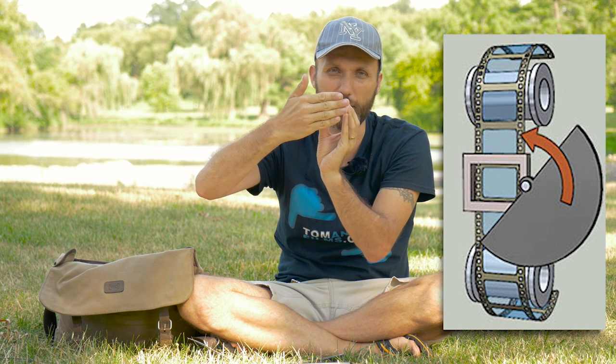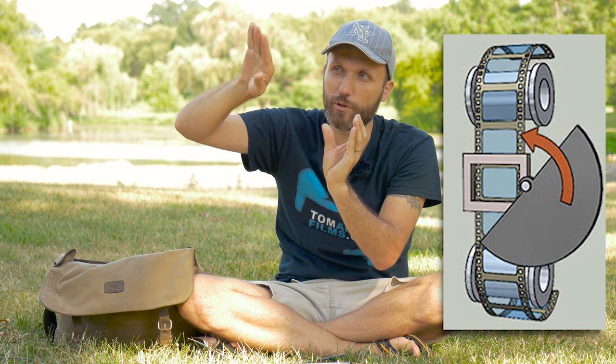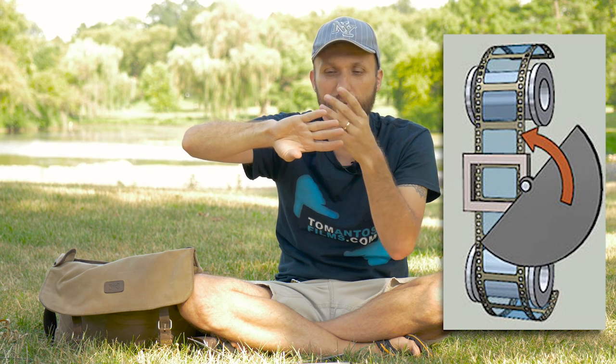Shutter speed also controls overall exposure but creates other creative effects too. The shutter is basically the amount of time you're exposing the image sensor to light. Back in the day with film cameras, you had a physical shutter or mirror that would flip up to let light hit the sensor. On a motion picture camera, you had a rotating shutter — a disc that would rotate, stop exposing the film frame while the film moved, then uncover it to expose the next frame.